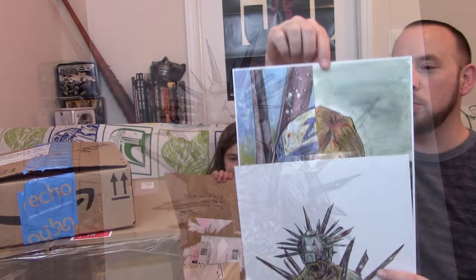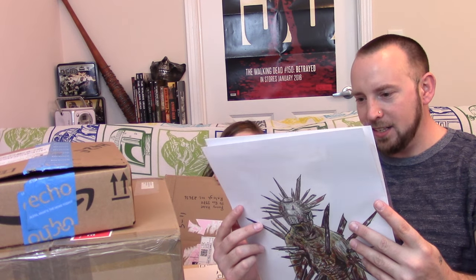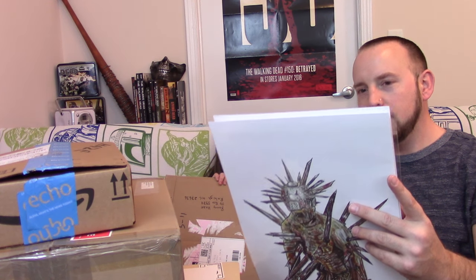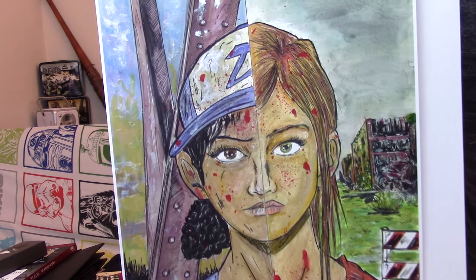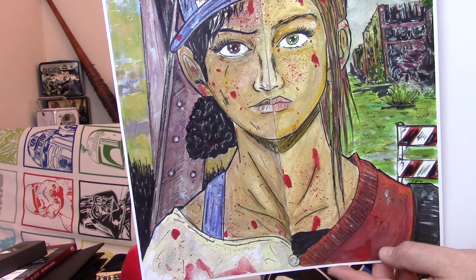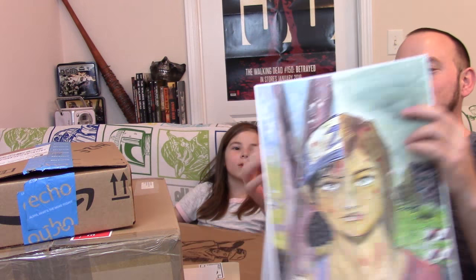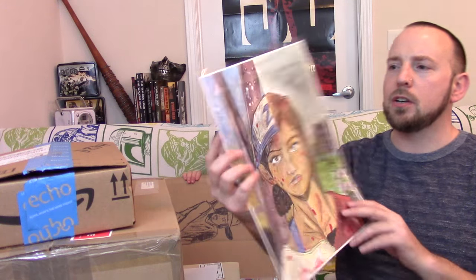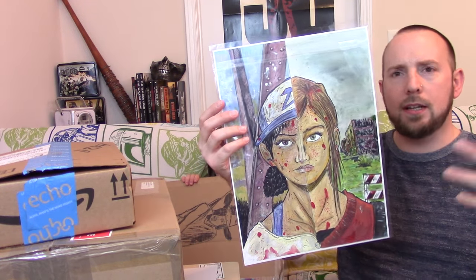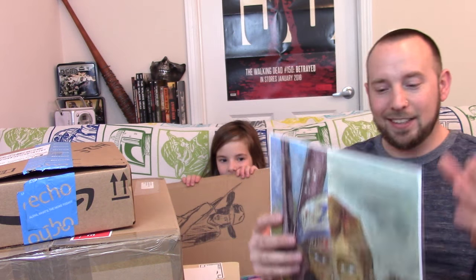The other print is half Ellie and half Clementine - that is awesome! In the new place I'm framing everything that gets sent in. Clementine in the first game was maybe six or seven years younger than Ellie. Two really cool pieces of art - I like them a lot.